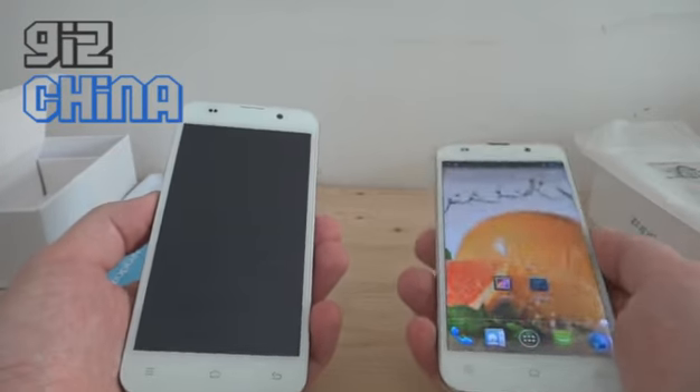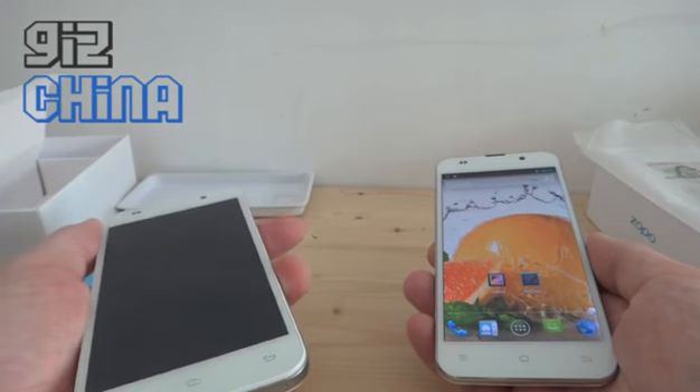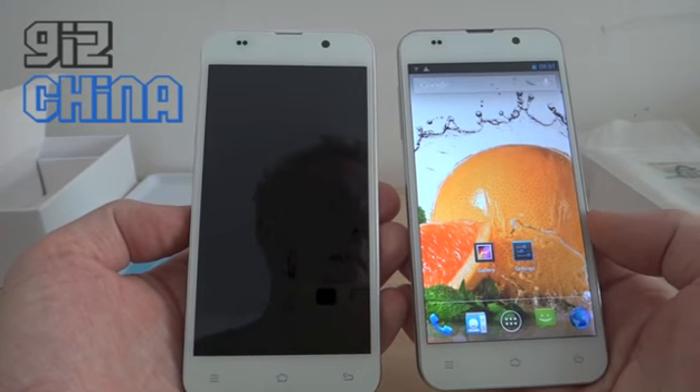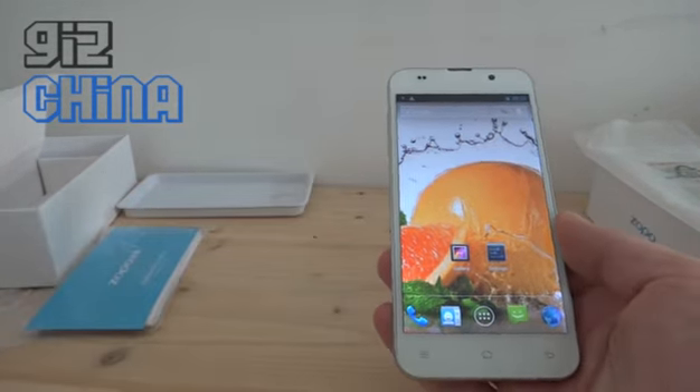Anyway, so here it is. Once I've got this review up on GizChina, I'll work on the FAE F1 review and then I'll do the C3 review — so plenty of reviews coming over the next few days at GizChina. Alright, thanks very much, speak to you soon, bye bye.